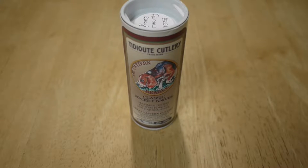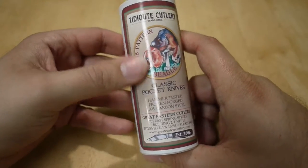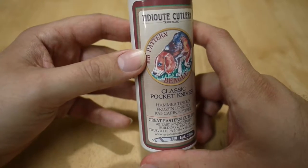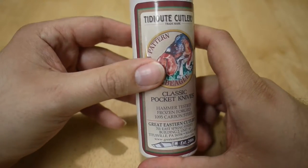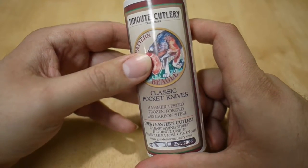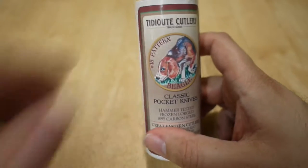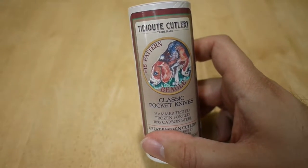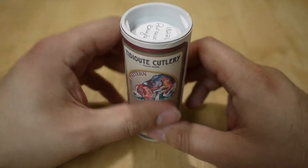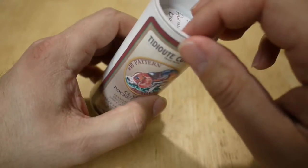Here we have another traditional knife video. This is going to be on the GEC Great Eastern Cutlery No. 18 Beagle. The No. 18 frame by Great Eastern Cutlery has come in two versions: the Beagle, which is the one here, and the first production of the 18 was the Coyote — a single blade, same frame, but with a wharncliffe blade.